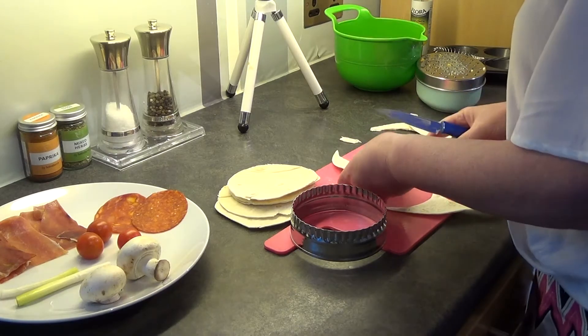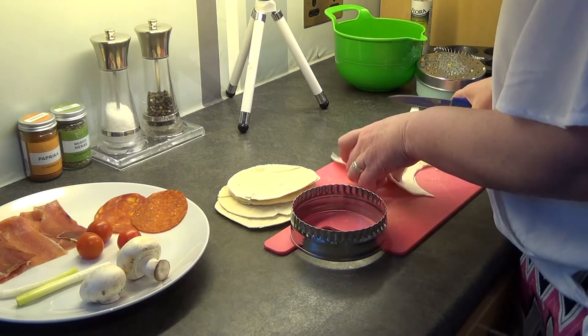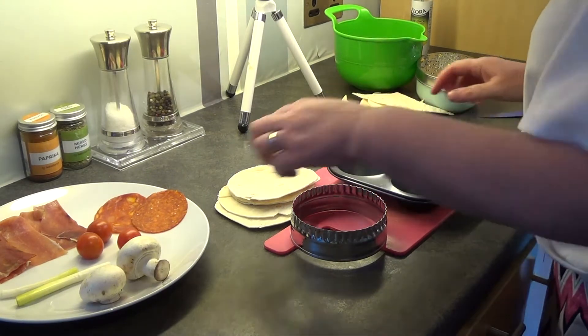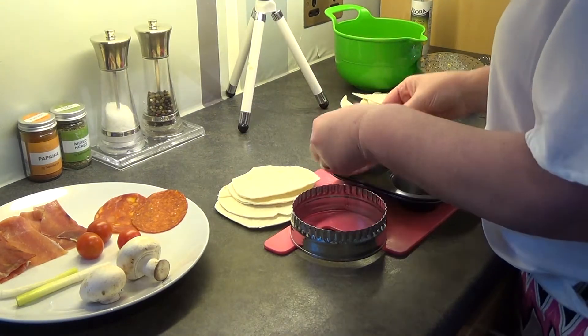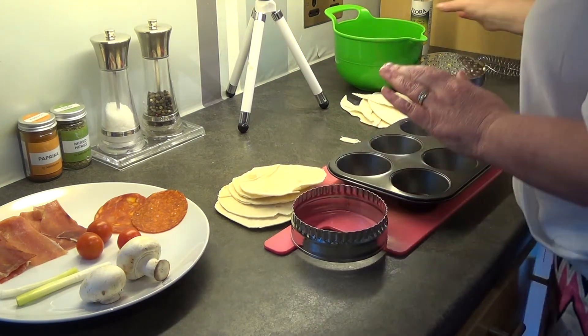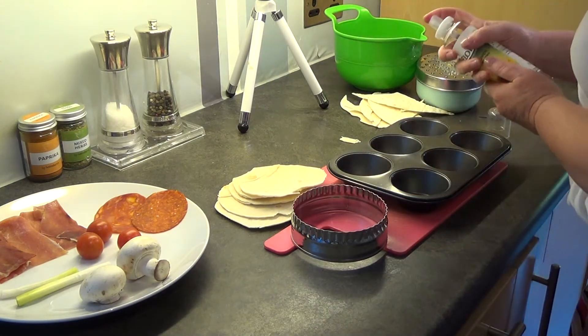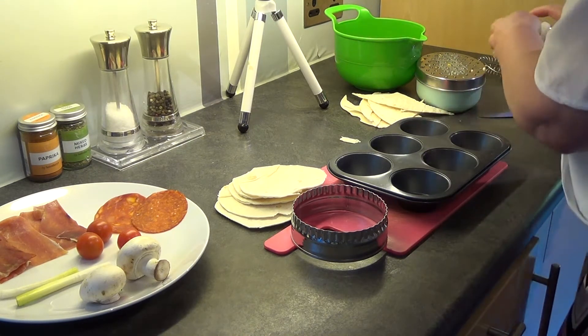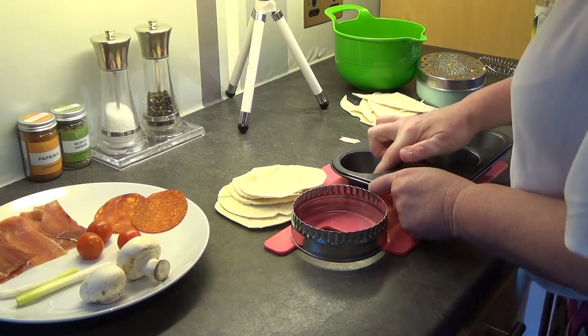I've got some bits left over — I'm going to keep those for now, I'll show you what to do with those at the end. I'm going to pop our tortillas, which are going to turn into cases, into our muffin tin. I'm going to put a little tiny bit of oil in each one, just in case they stick, but you probably won't need to.